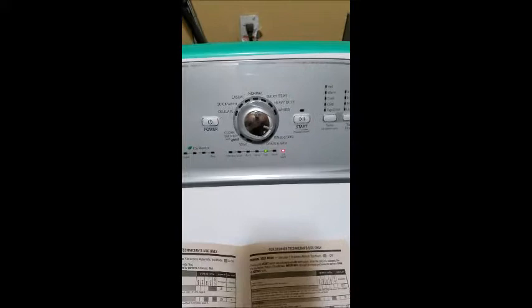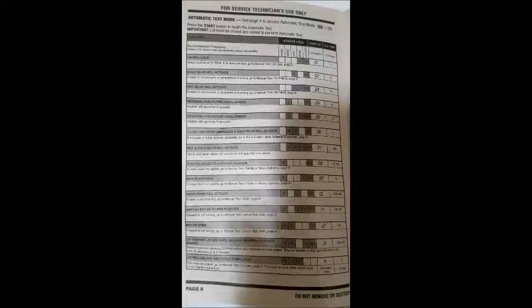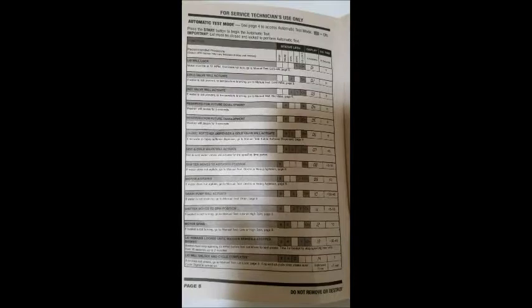Of the 13 phases it's going to test, let me get the book out here while this is running. It's going to run all 14 tests all the way to lid lock at the end. Here's the list of what's being done. You can freeze-frame and expand it on your phone to see exactly what's going on, or dig the book out from the bottom of the machine. That'll tell you what's being tested at each number shown on the display.